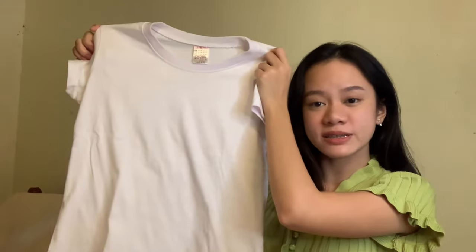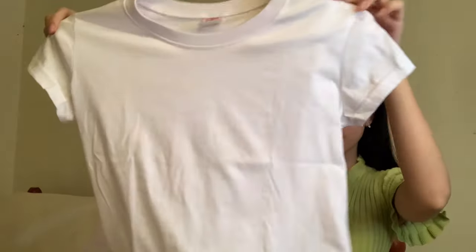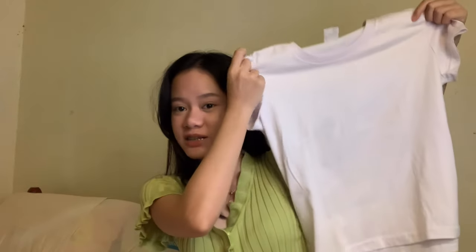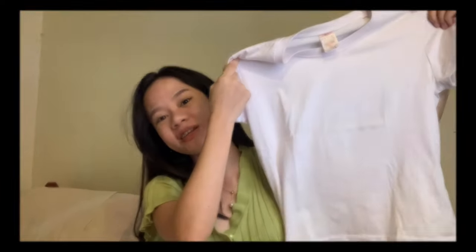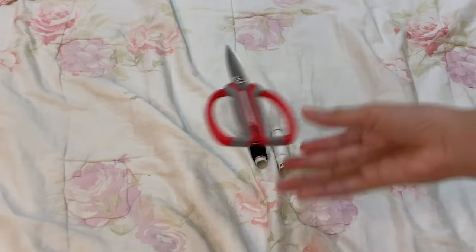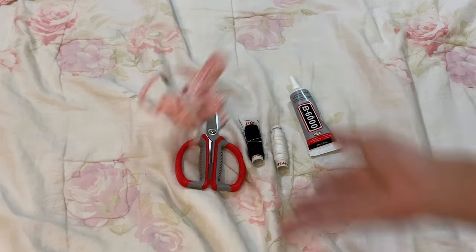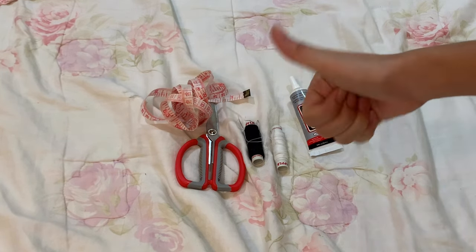Guys, this is the first victim. This is just a plain white t-shirt that was used as a uniform before, but now I decided to transform it into a trendy one. As for materials, you will need the following: a needle and a thread, a pair of scissors, a fabric glue which I got from Shopee — I'll put the link down below — and of course a tape measure.